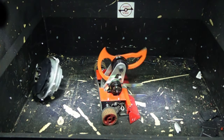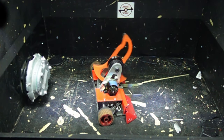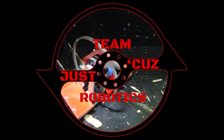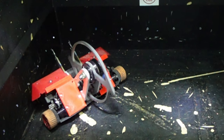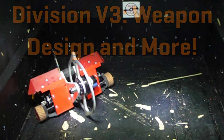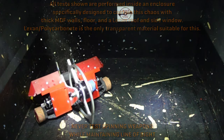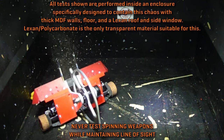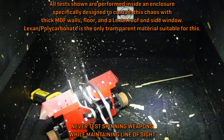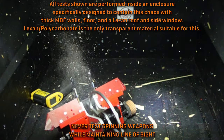Division is inspired by Deep Six, so it's obviously very weapon-centric, and this is an important topic to cover. The blades on Division can weigh up to about 9 ounces, and the spinning mass in total is about 30% of the weight of the robot. The weapon motor can supply more than 1 horsepower to it, and this is just a 3-pound robot, so that is an absolutely monstrous motor.